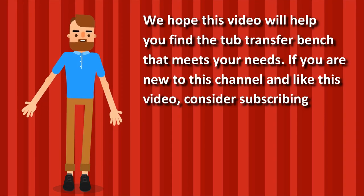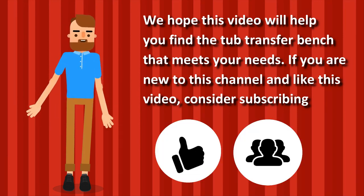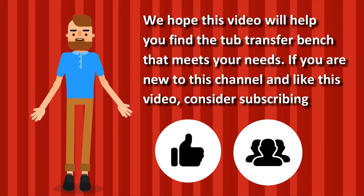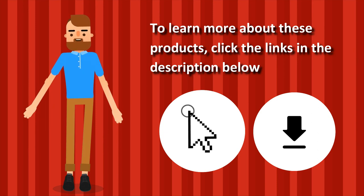We hope this video will help you find the tub transfer bench that meets your needs. If you are new to the channel and like this video, consider subscribing. To learn more about these products, click the links in the description below.